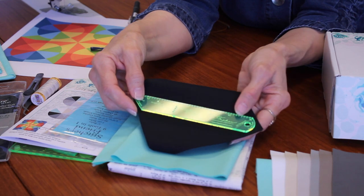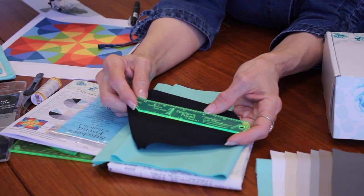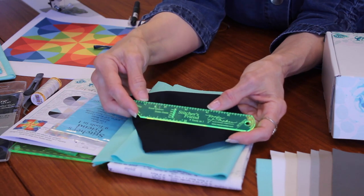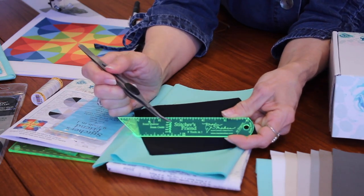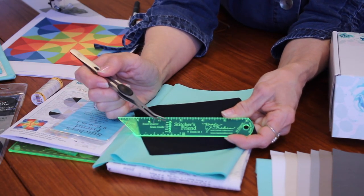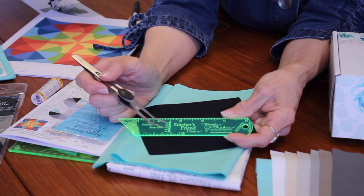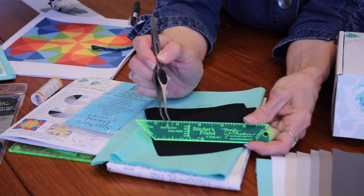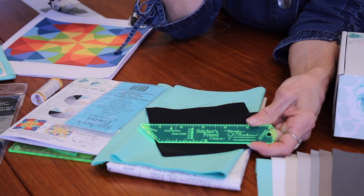The main reason I've included the Stitcher's Friend in your box is that it will help you get a perfect quarter-inch seam allowance — something so many of us struggle with. He's made tiny little holes at the different seam allowances you might sew: quarter inch, three-eighths, half, five-eighths, and three-fourths. Up toward the pointed end there's another hole that says 'scant quarter,' which is your scant quarter-inch seam allowance — and that's very important for our project this month as we sew this curve.